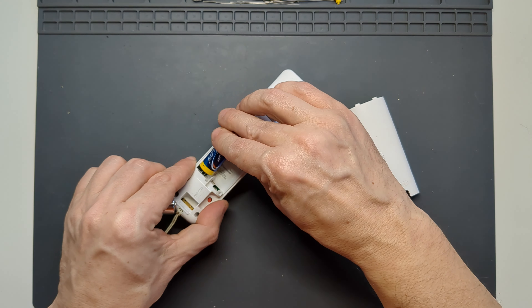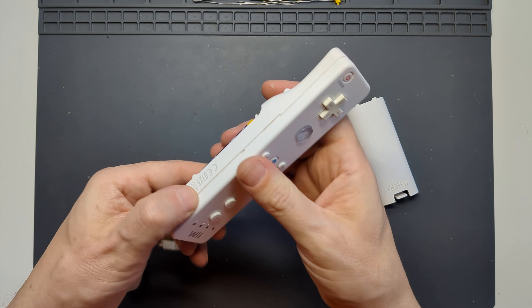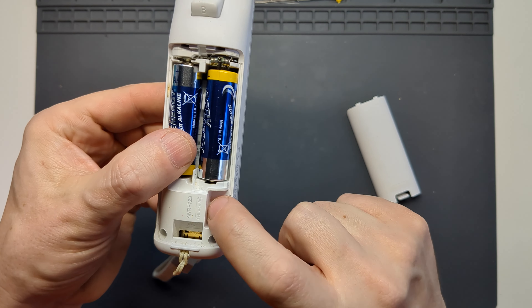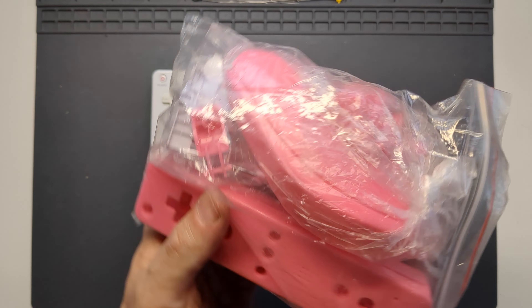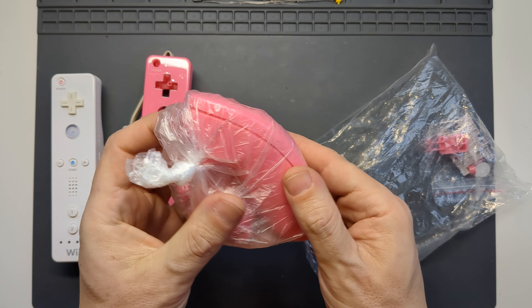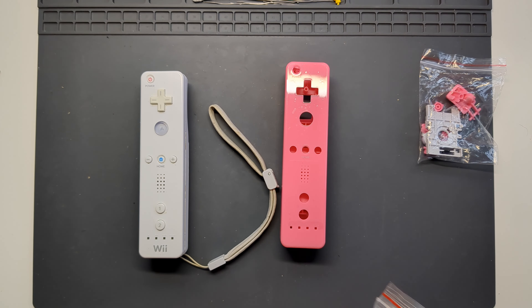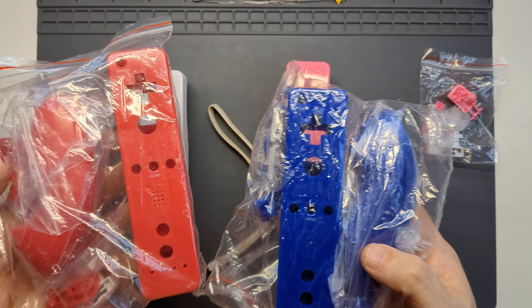First thing to do when testing is to put a fresh pair of alkaline AA batteries in there, press any button and the LEDs should light up. If you press the sync button inside they'll flash as it tries to connect to a console. After some searching online I found a supplier on eBay selling replacement shells for both the remote and the nunchuck controllers. At £2.99 and available in three somewhat random colours of red, blue and pink, I decided I may as well order the lot and take a look.